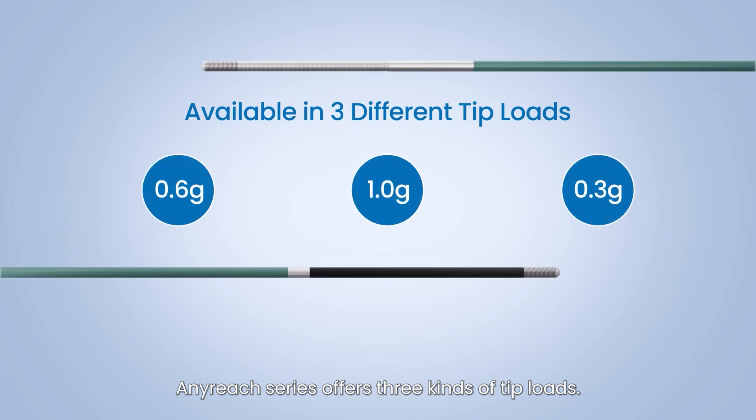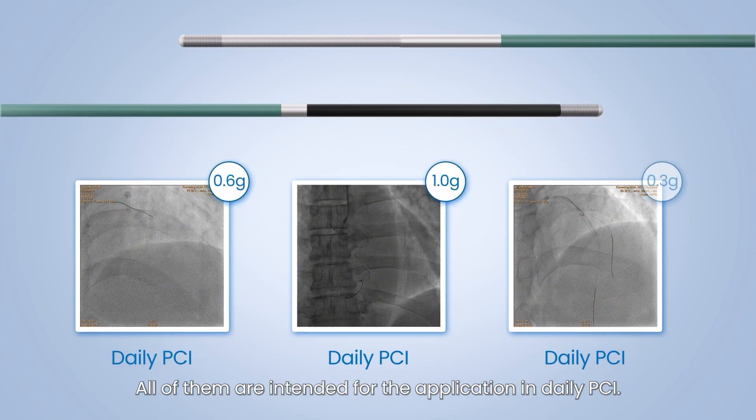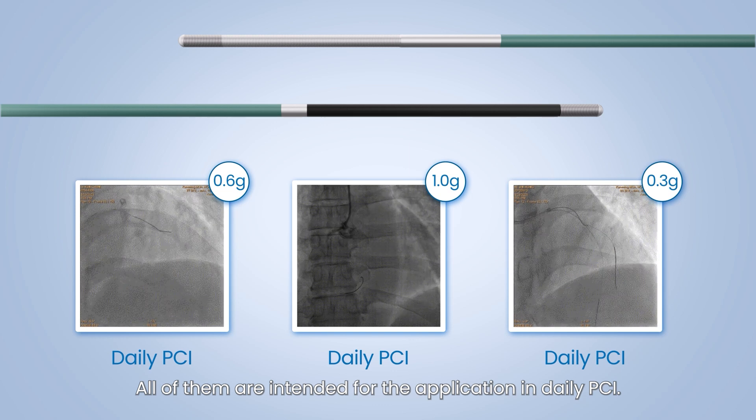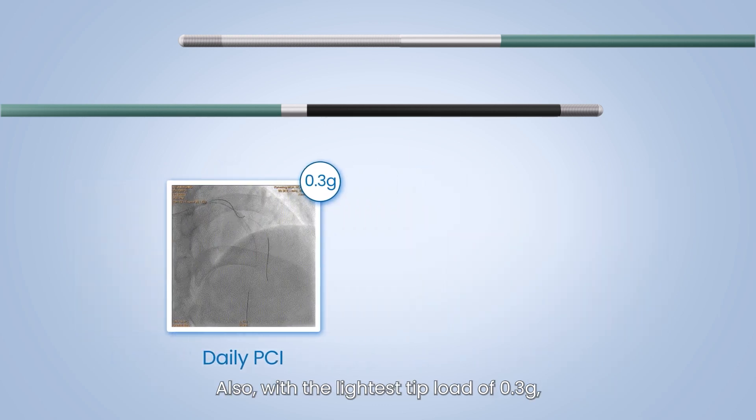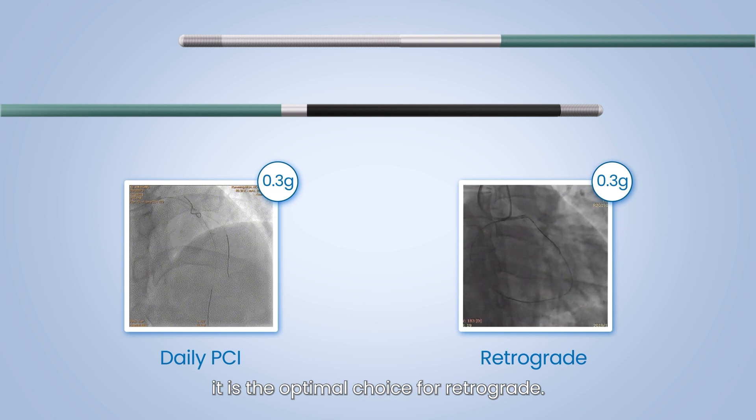AnyReach series offers three kinds of tip loads, all intended for application in daily PCI. Also, with the lightest tip load of 0.3 grams, it is the optimal choice for retrograde procedures.